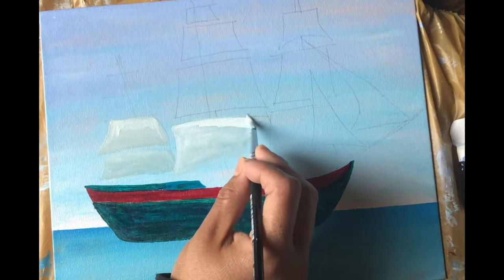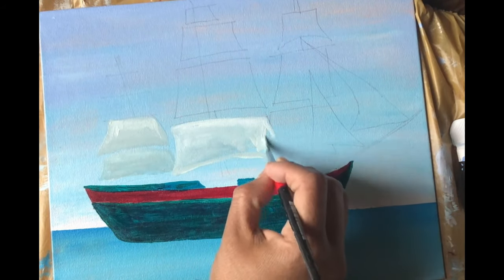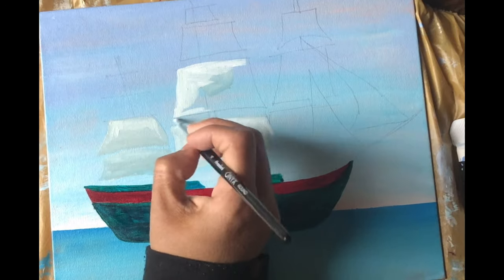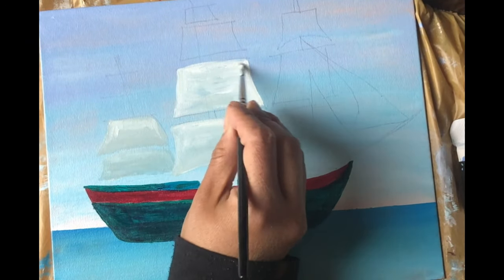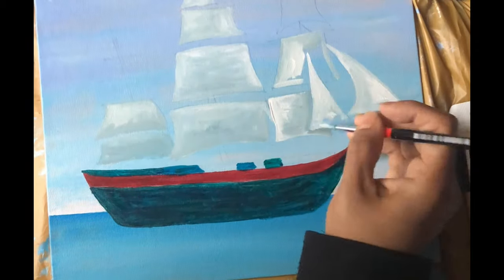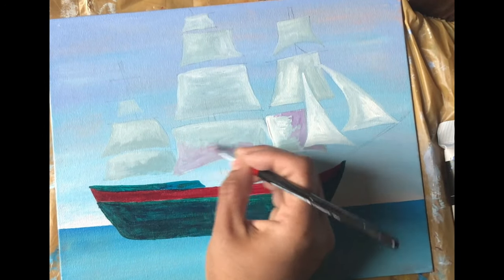I would like to keep the painting a little loose, so you can see I'm not merging the colors too well. I'll keep the brush strokes visible and also put some thick paint to get some effect. Putting some purple along with the grays to depict the shadow area, also keeping it very loose.